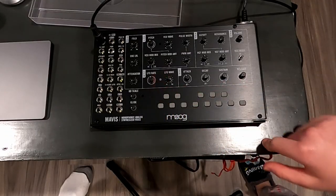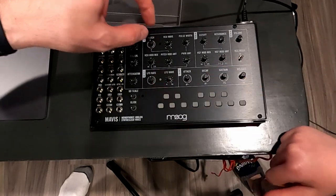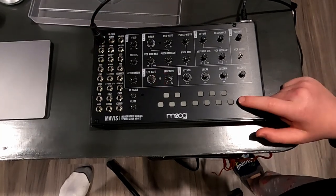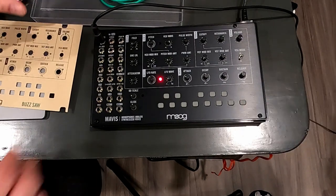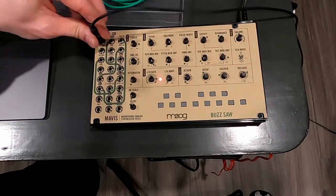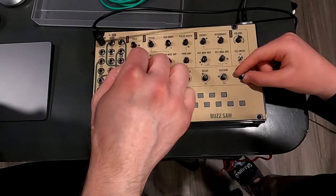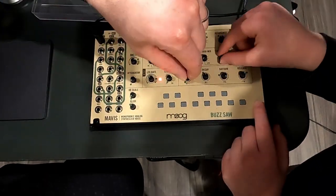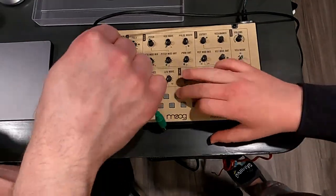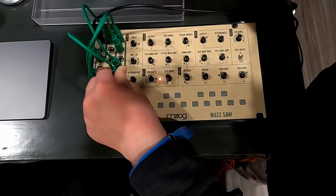We're in the studio now, it's functioning, and I guess we'll test everything out and then maybe put one of these patches together. We're gonna put together a patch now — there are patch cables — and then we just follow and set the knobs first. You set all the knobs to the green dots. It's called Buzz Saw. Here we go.